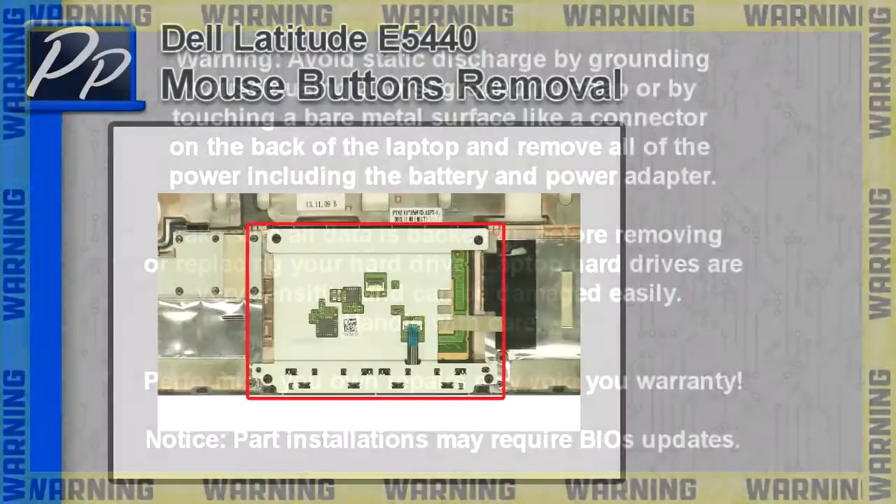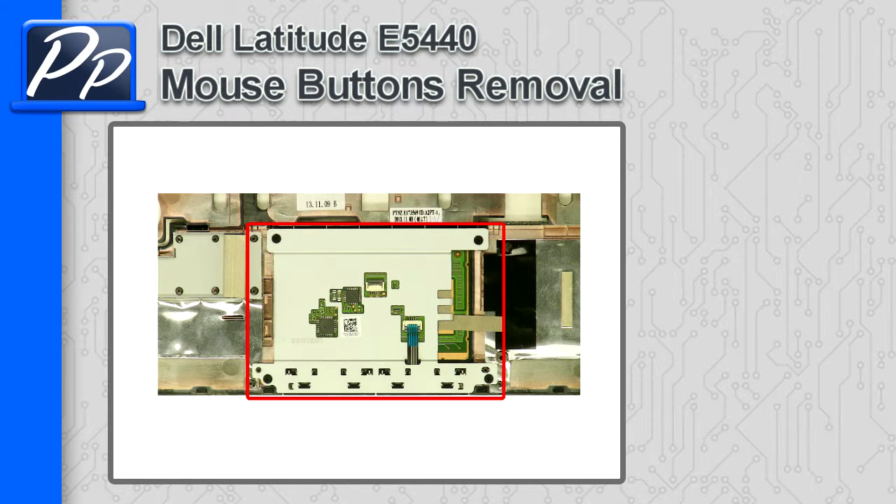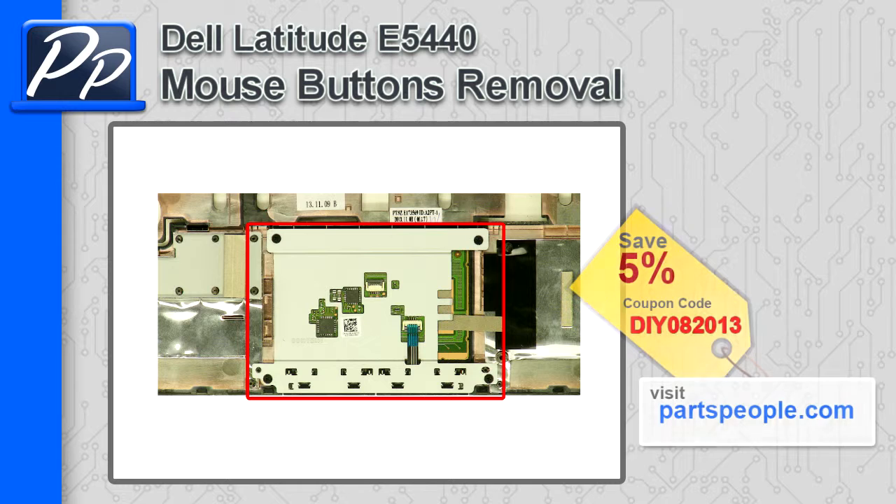Hey guys, it's Roscoe with Parts People. In this video I'm going to show you how to remove the mouse buttons on a Latitude E5440. If you're looking for parts for this laptop, go to our website and use this 5% discount coupon.